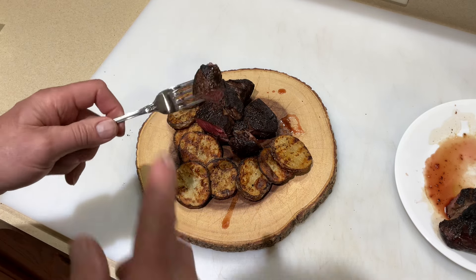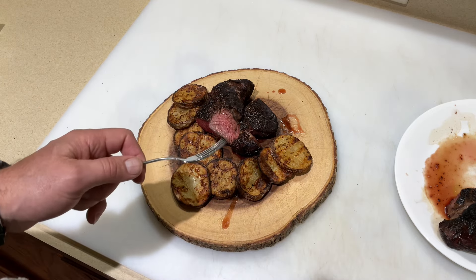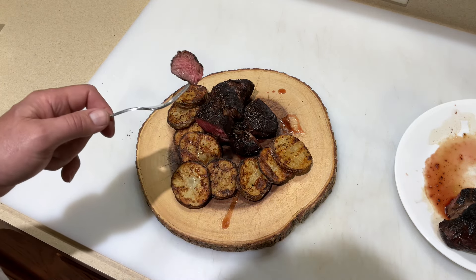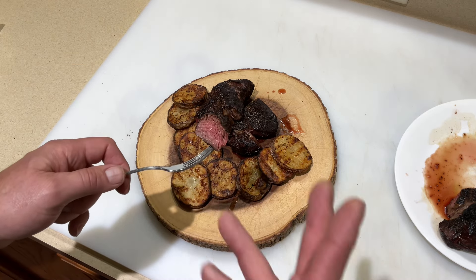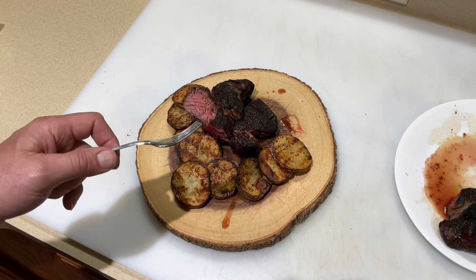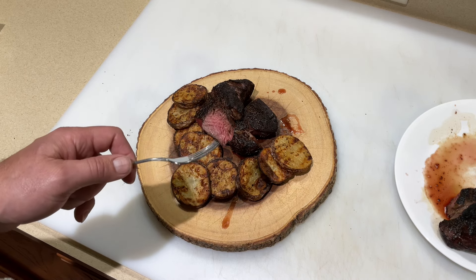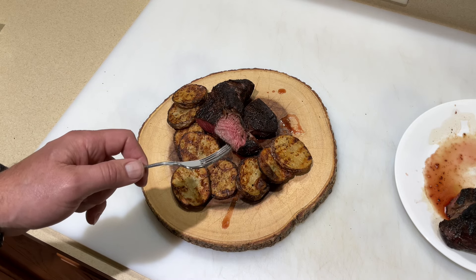Wow is all I can say. Sous vide steak and then seared on the Weber Lumin — that's very, very good. The taters cooked up great too — you can do that on any grill, but very evenly on the Weber Lumin. Sous vide those too — imagine that! Tom Horseman of YouTube — thumbs up, leave a comment, don't forget to subscribe, thanks for watching!